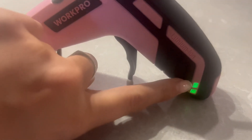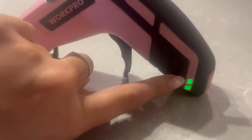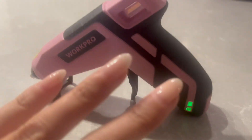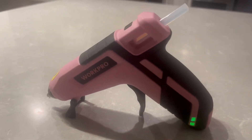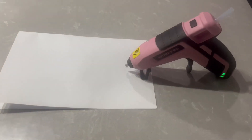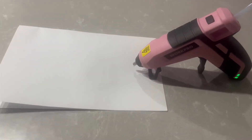Just to be clear — the top button shows heating status, which is why it was red before. The green indicator on the power bar means it's charged; if the battery is low it will be red, showing you that you need to charge it. As you can see, some glue is dripping out.